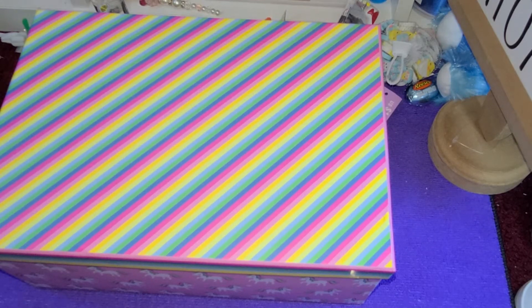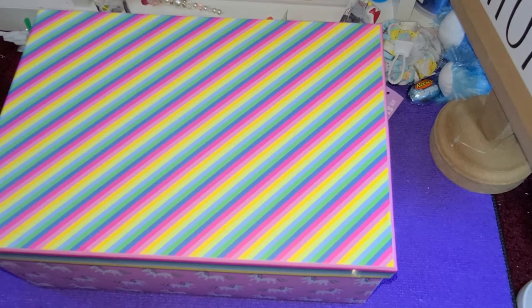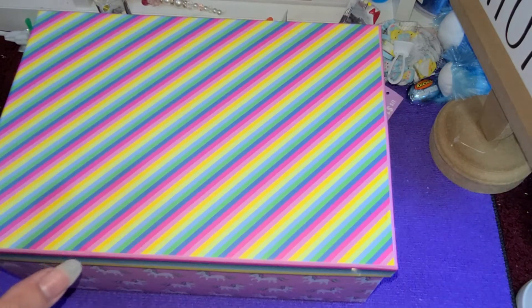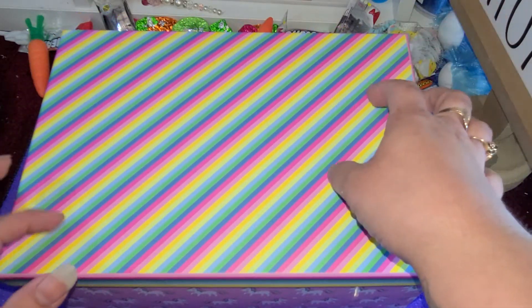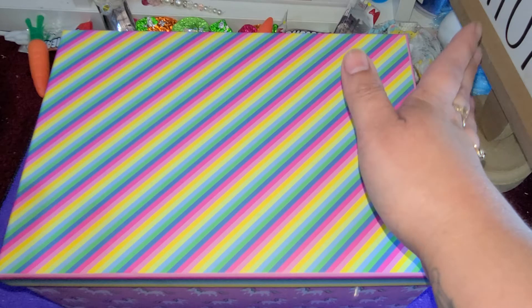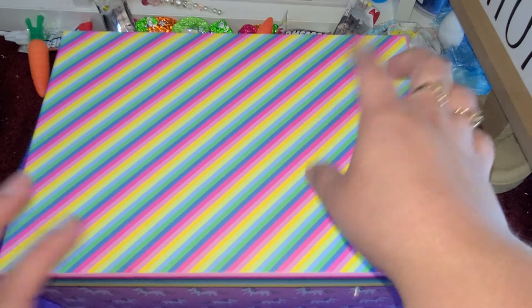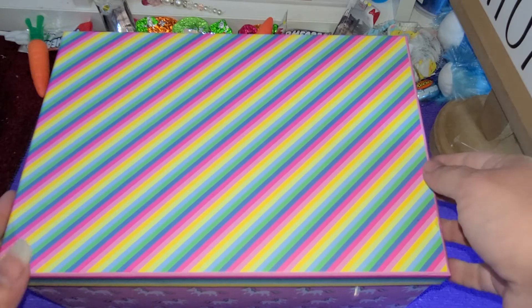Hi everyone! So I have talked about my unicorn tag flip that I'm working on, and today I received my package from my partner. I got this giant box right here, so I'm a little nervous as to whether I've done enough or not. So we're gonna open it up. Mine is done. I was planning on shipping out today but based off of this I might need to do a little bit more. I'm kind of nervous so let's see what I got.